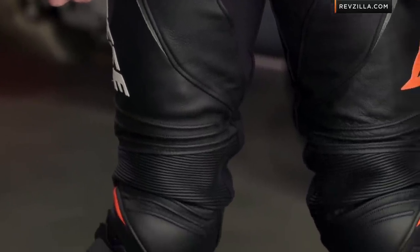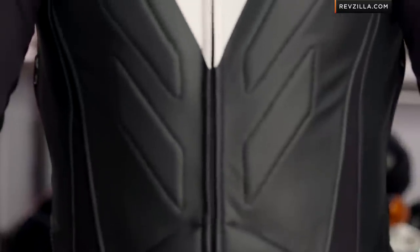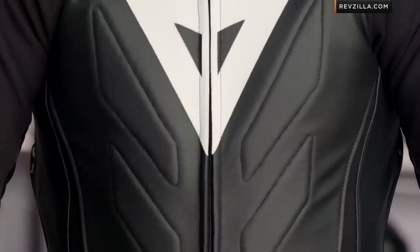Four colors available, and you're looking north of that $1,000 range. I don't call this entry level at all — this is premium, the Laguna Seca Evo race suit. The one-piece is one of the best-selling suits of all time at RevZilla.com, and for the most part they didn't change a whole lot.